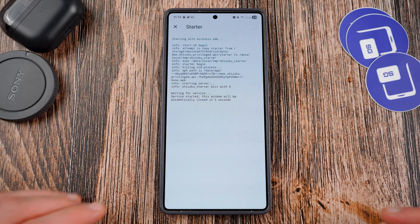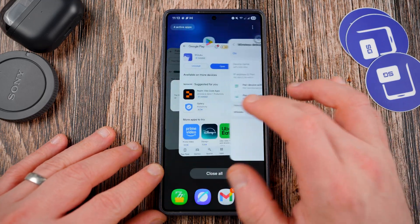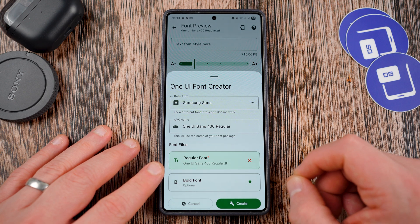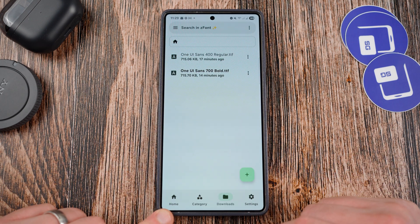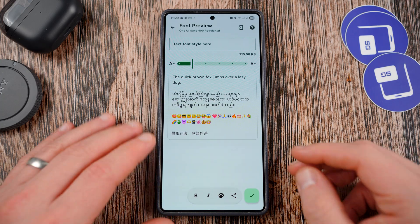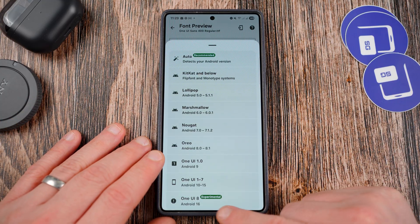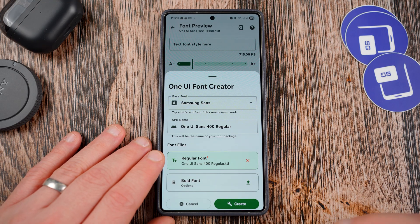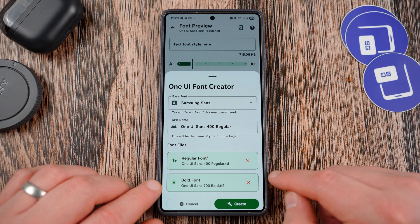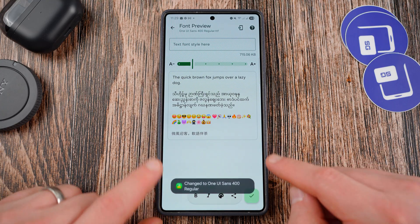It will start and the window will close in three seconds, then you'll be good to go. Once it says Shizuku is running, go back to the ZFont3 application and allow Shizuku all-the-time access from ZFont3. Then go to the Downloads folder and apply each of the fonts. Tap the regular one — you can actually do both in one shot, which wasn't fully covered in our SammyGuru article. Go to One UI 8, it'll ask for Shizuku access which we already have. Down here, go to Bold Font and choose the bold font you've downloaded. You'll see the regular loaded for regular and bold for bold, then hit Create.